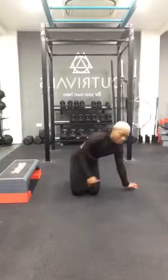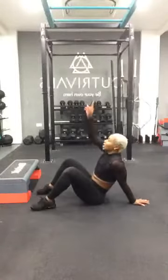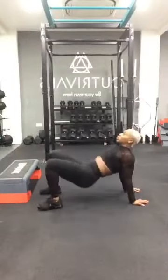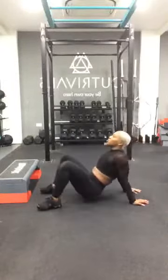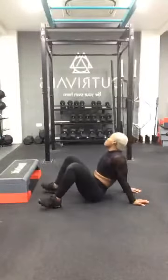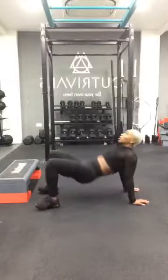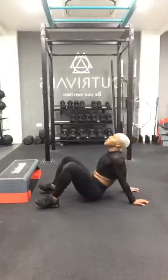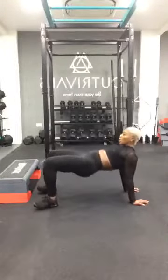We're going to turn ourselves into a bridge position — more glutes. I'm going to ask us to lift our hips up to the heavens, heels down, squeeze your glutes as your hips come up. Really wake up those glutes so we can perform our squats and lunges as effectively as possible. Let's go for four, three, two, one. Excellent.